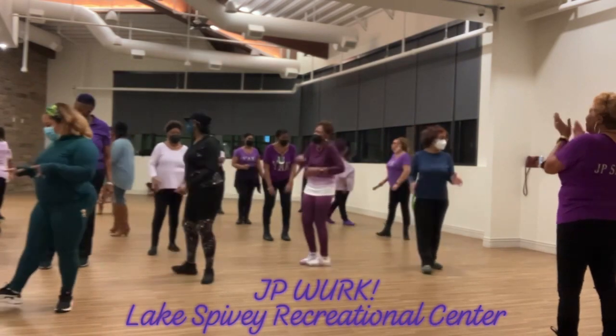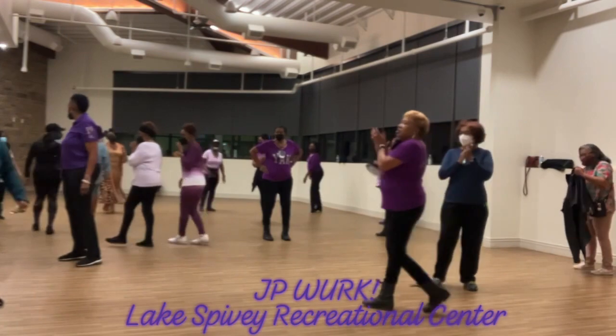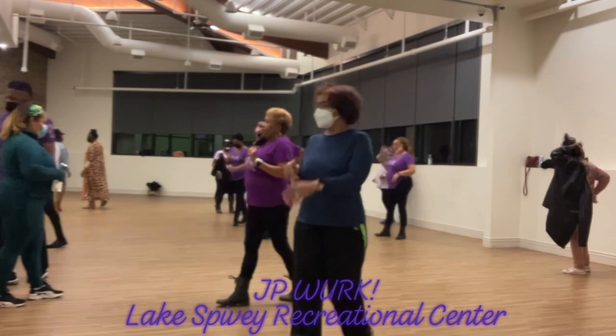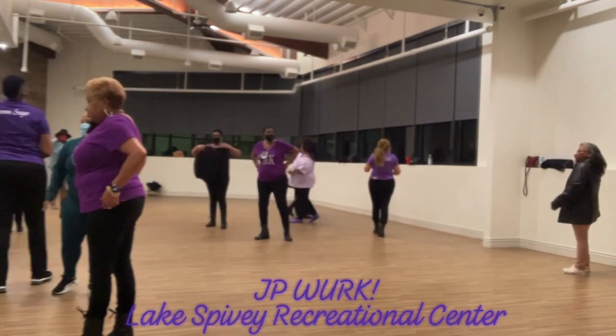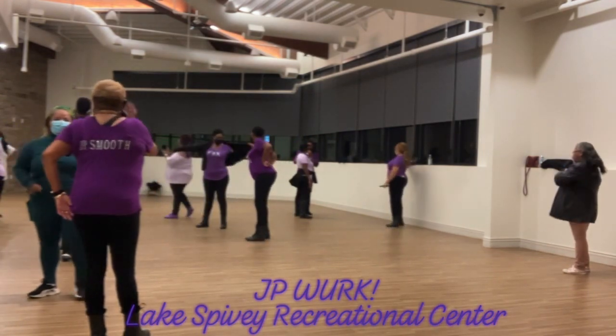All right. Thank you so much for coming out today. Appreciate you. Please remember to sign up at the track counter if you're interested in classes on a regular. And I'll see you next time. All right. Good.